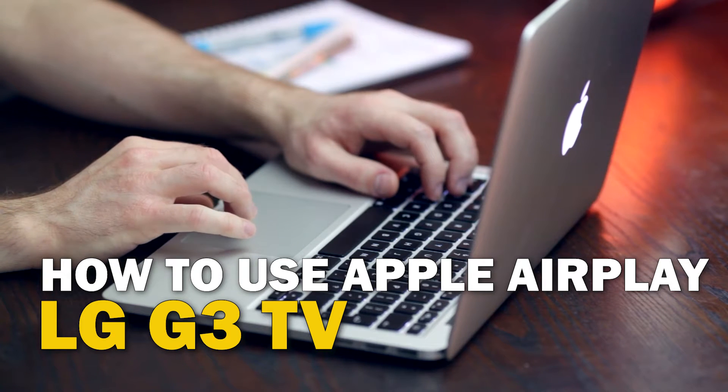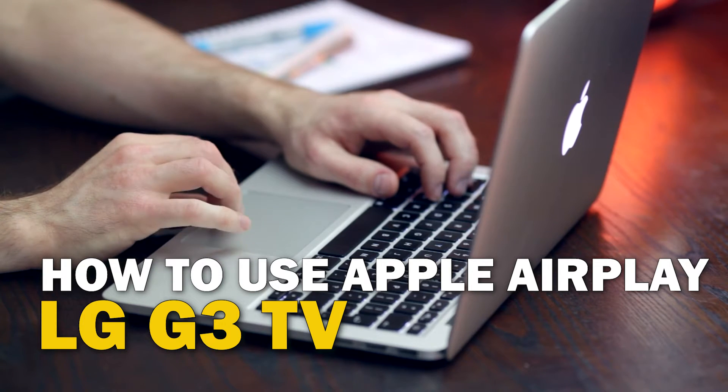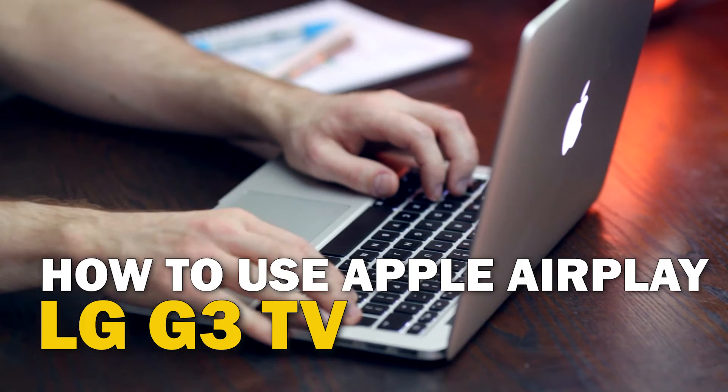Today's tech video, I'm going to show you guys how to use Apple AirPlay on your LG G3.